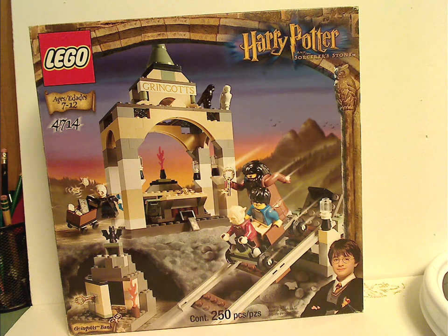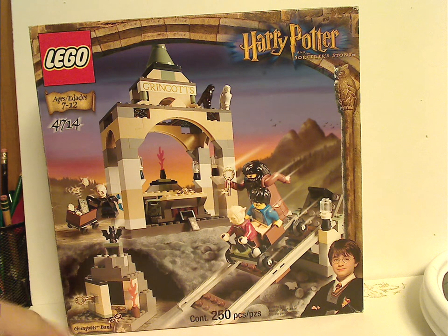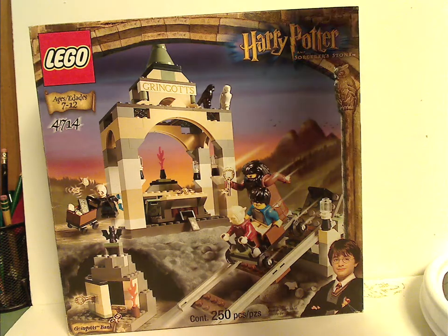On the front of the box, you can see the Lego logo and that interesting border. Recommended ages 7 to 12, set number 4714. There's a picture of everything, the name, 250 pieces, and young Harry in the corner.